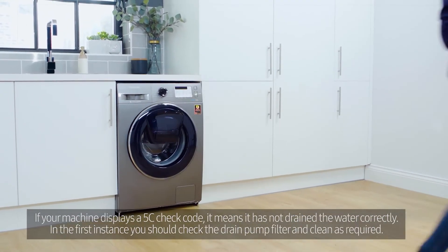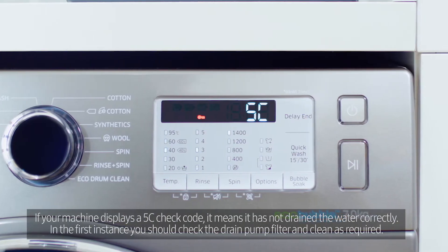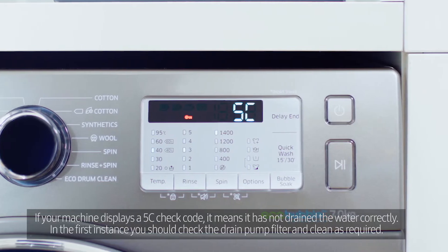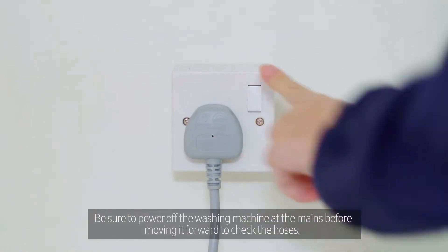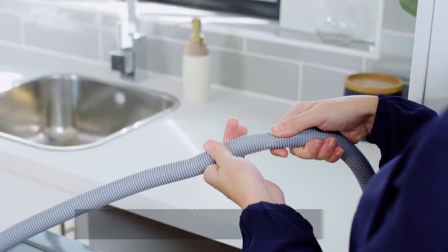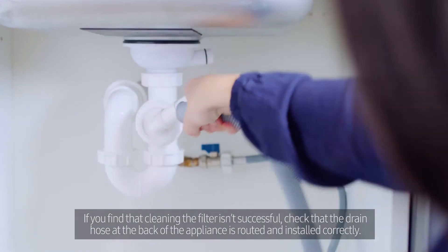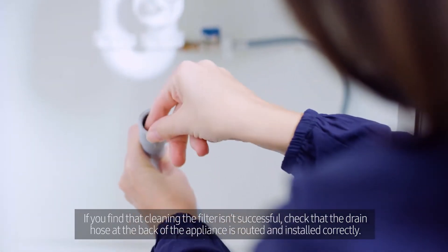If your machine displays a 5C check code, it means it has not drained the water correctly. In the first instance, you should check the drain pump filter and clean as required. Be sure to power off the washing machine at the mains before moving it forward to check the hoses. If you find that cleaning the filter isn't successful, check that the drain hose at the back of the appliance is routed and installed correctly.